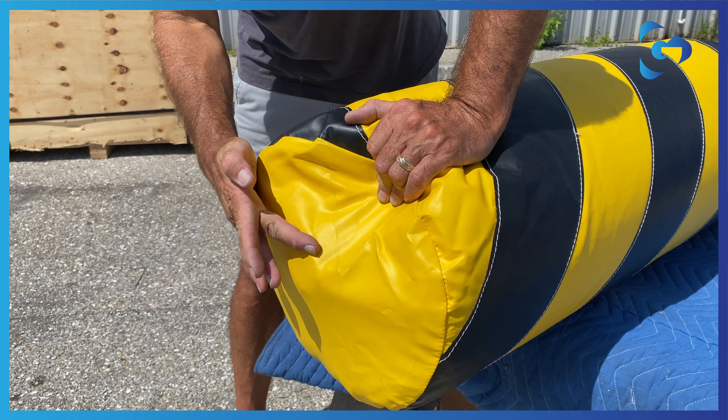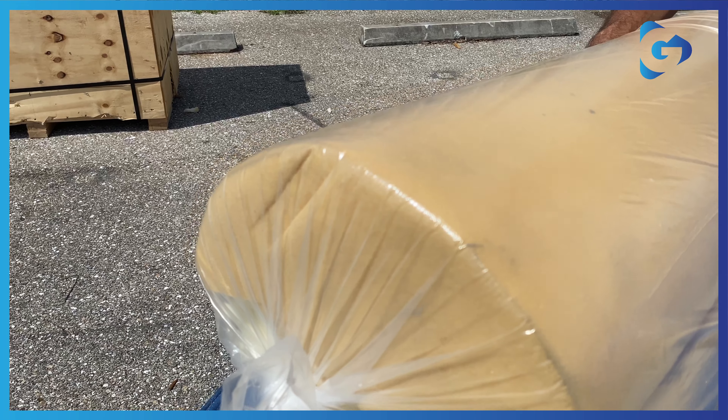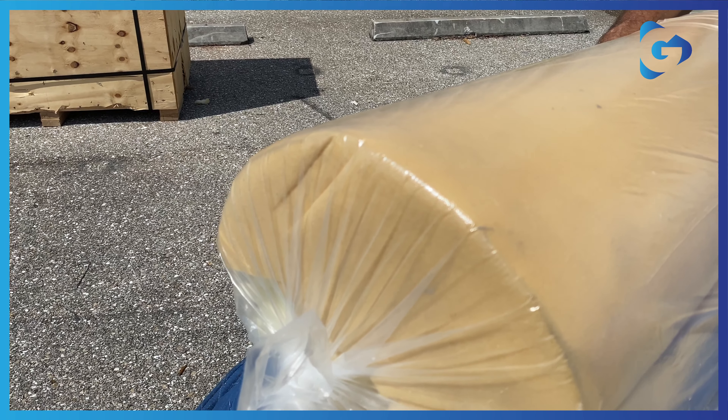Do not use if your foam is like this. Underneath the vinyl, this is how your foam should look. It should remain intact with no tears or damage. Please note, the seam should face down.